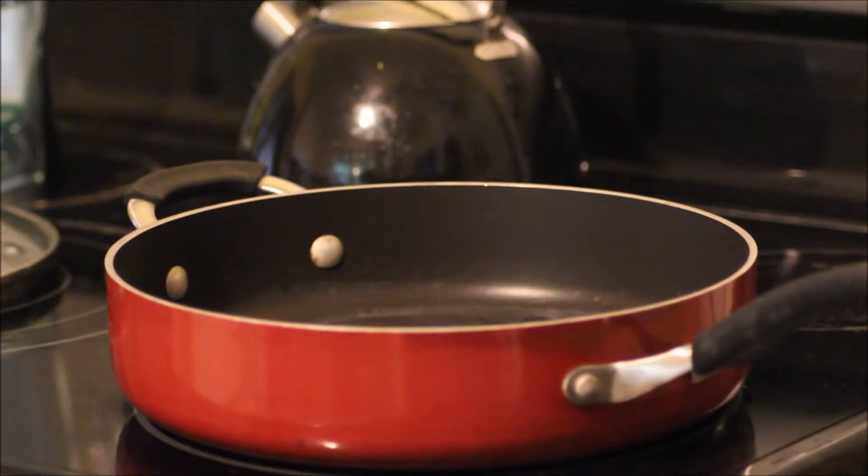The first step is to combine the black eyed peas in a pot with three cups of water — though I might change that a little bit since I'm using canned peas — and cook over medium heat for 20 minutes.